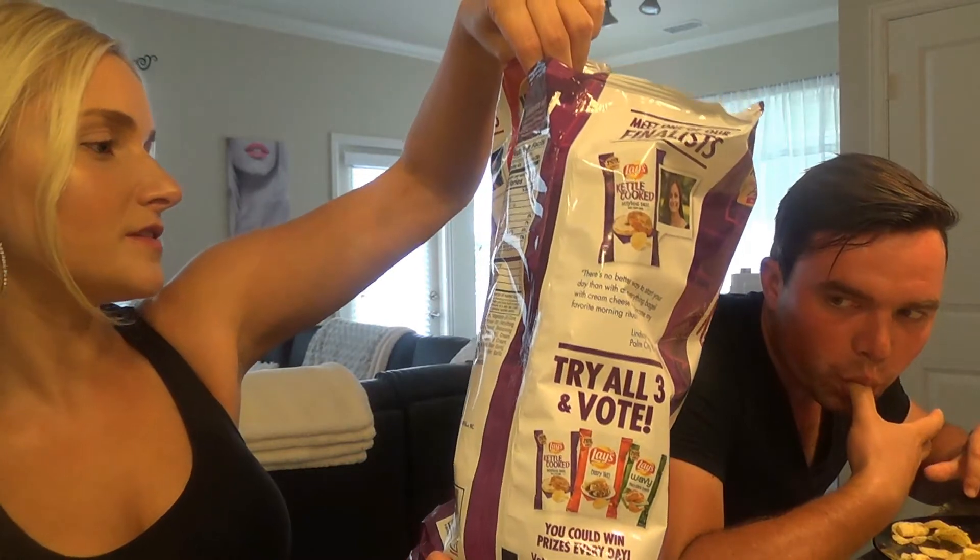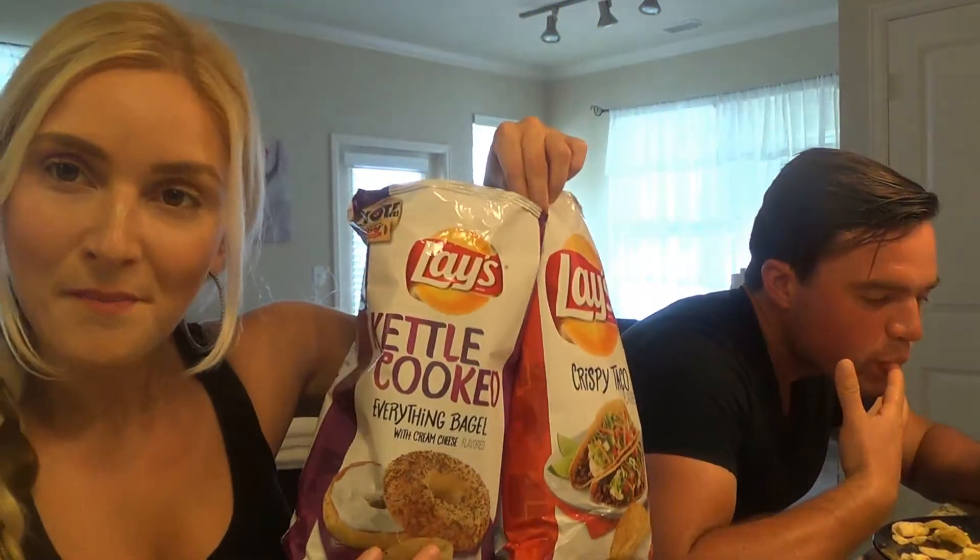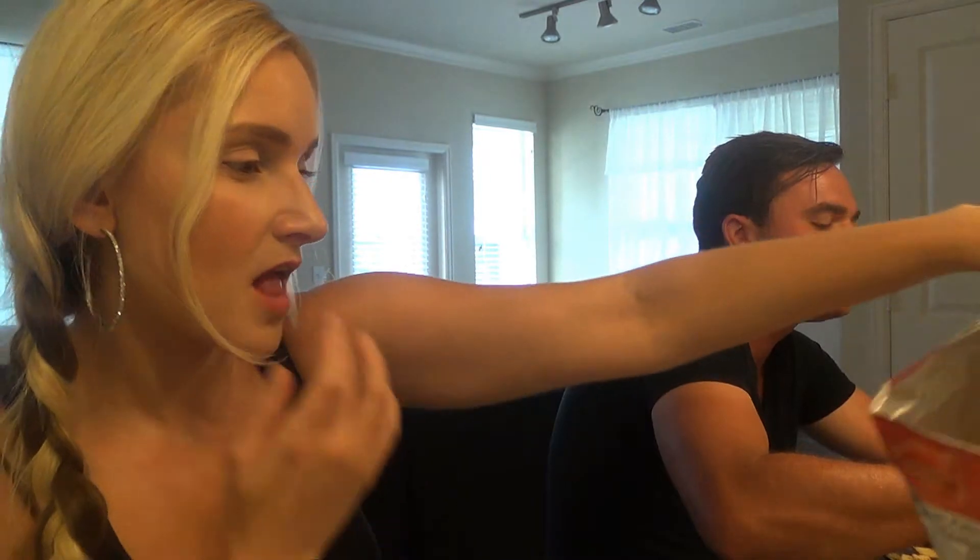Hey, the chick that did the tacos from San Antonio, Texas — hey girl, hi! Okay, thanks for watching this video, we hope you enjoyed it and we'll see you later. Bye!